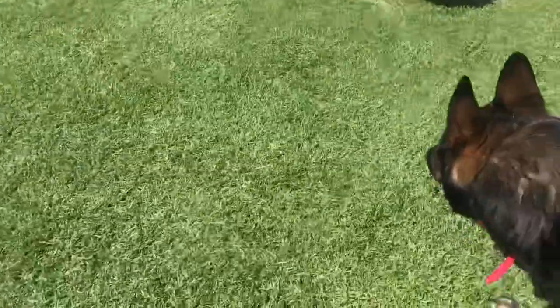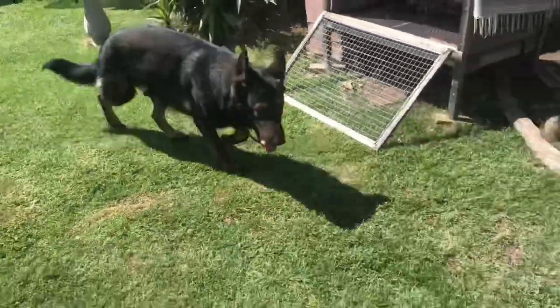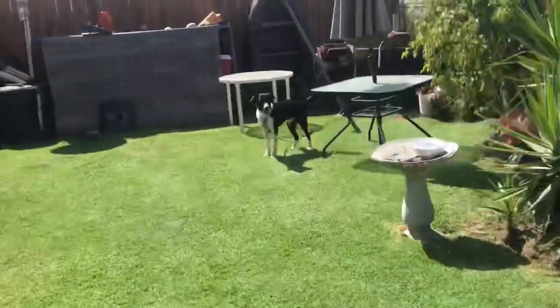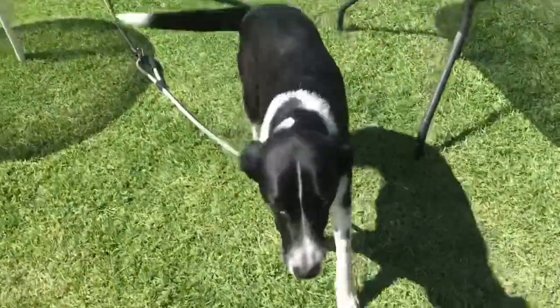Like I said before, dogs — whenever they meet face to face — they size each other up right off the bat. And I don't want to give them the chance to size each other up. I want to say: I'm in control. You guys don't need to decide this hierarchy for yourselves, because it doesn't matter where you are — you're both underneath me.